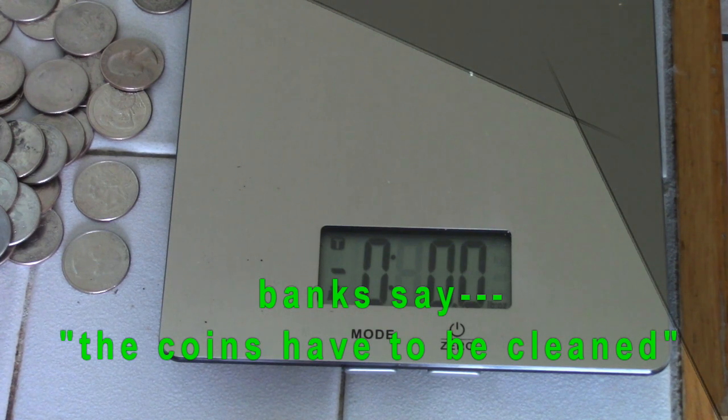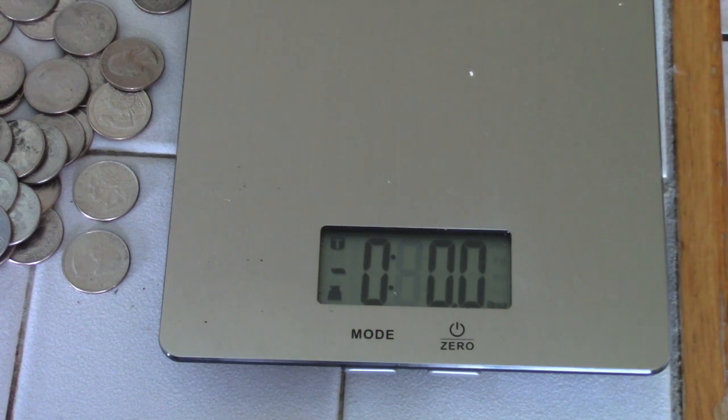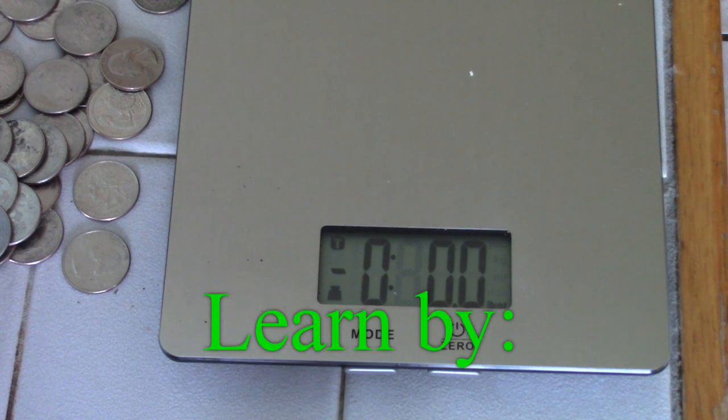All the machines at the bank — the coin counters — they have them shut down for some reason because of the virus. I don't know the reasoning for that. But this will allow me to take my coins into the bank or to the store, and the stores will take the coins if they're in a roll. Thanks for watching.